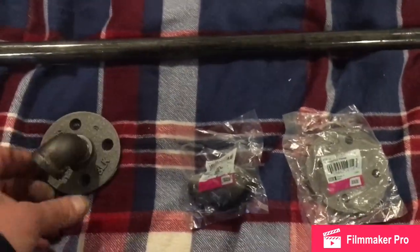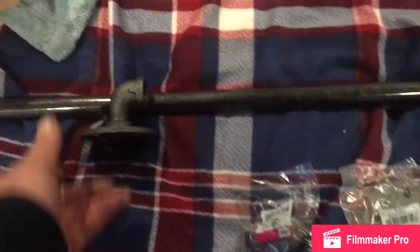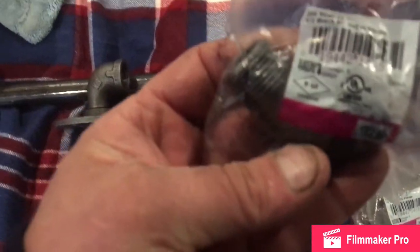So we got Home Depot special here. Might be able to get it at a supply house or somewhere else, but I'm a Home Depot guy. So we're going to do two of these, using half-inch black pipe.